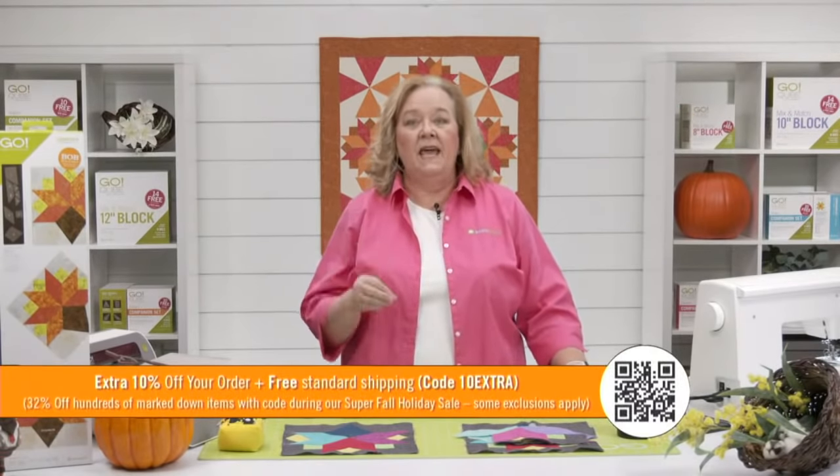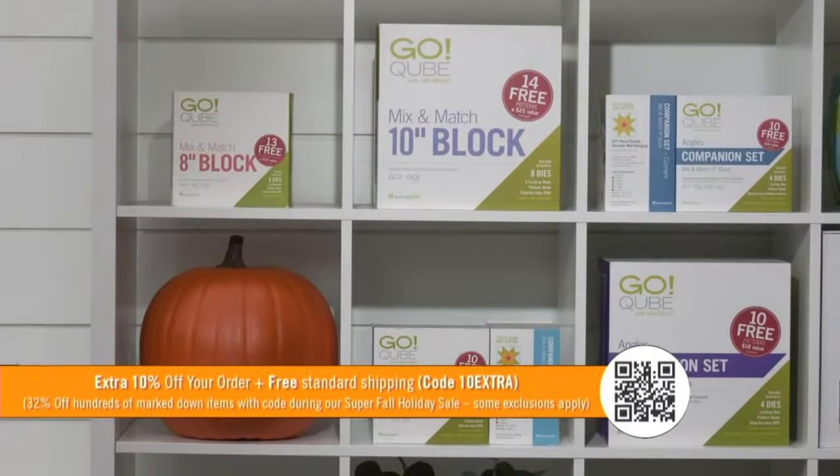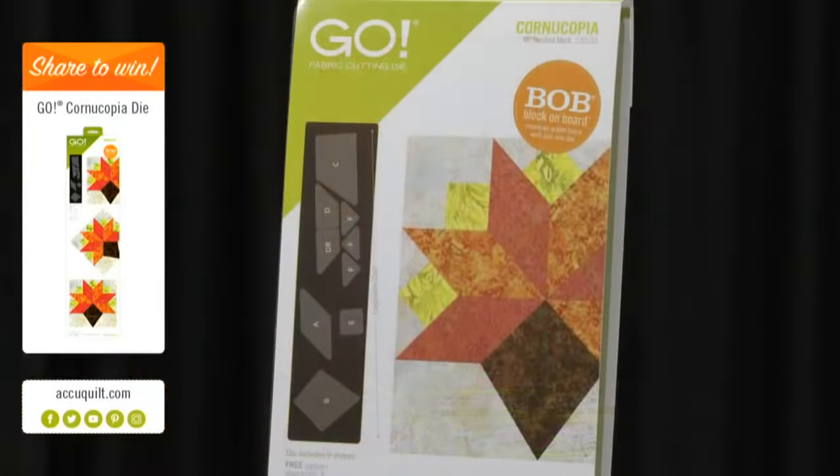It's Wednesday, so we have a great promo today. You can take an extra 10% off your order, plus free shipping if you live in the contiguous US. Hundreds of items are currently marked down 32% using the super fall holiday sale code. Code is 10EXTRA. Quilters, now is a really good time to stock up on holiday dies, project dies, cubes, and cutters because once product is sold out, we won't be able to get any before the new year. Today I'm going to give away one of our new Go Cornucopia dies — share this video on your personal Facebook page for the chance to win, and we'll announce the winner at the end of the show.